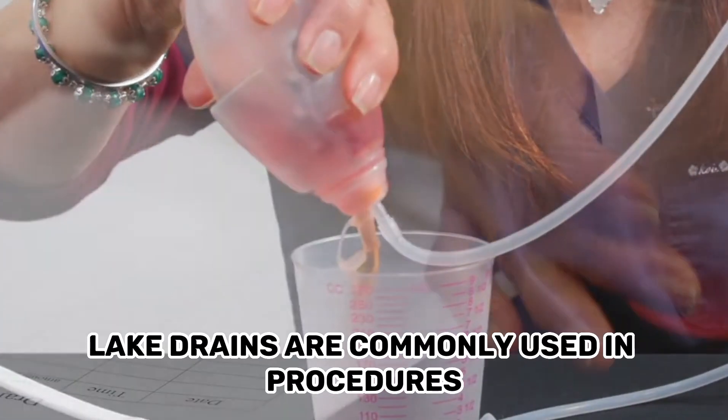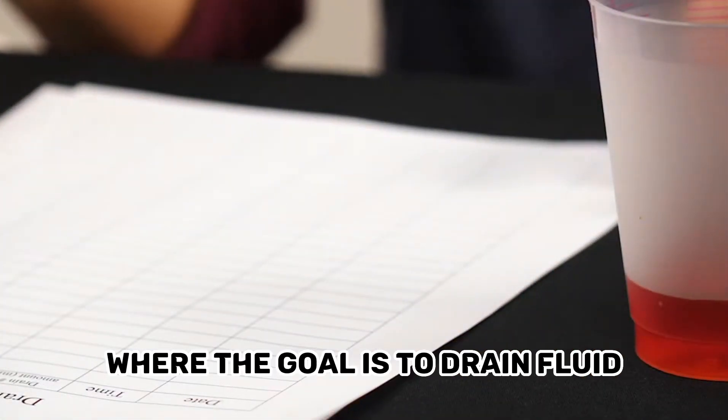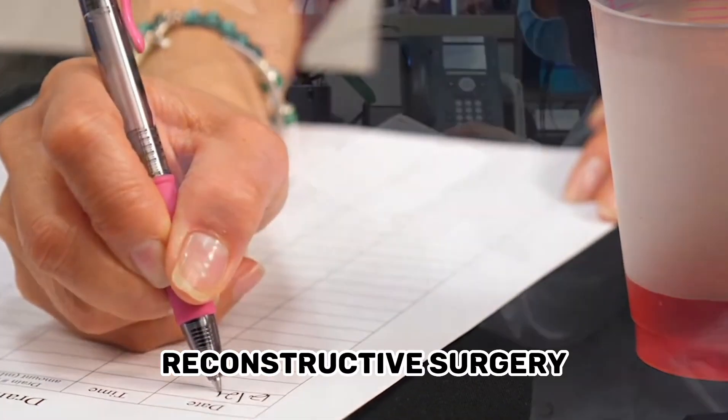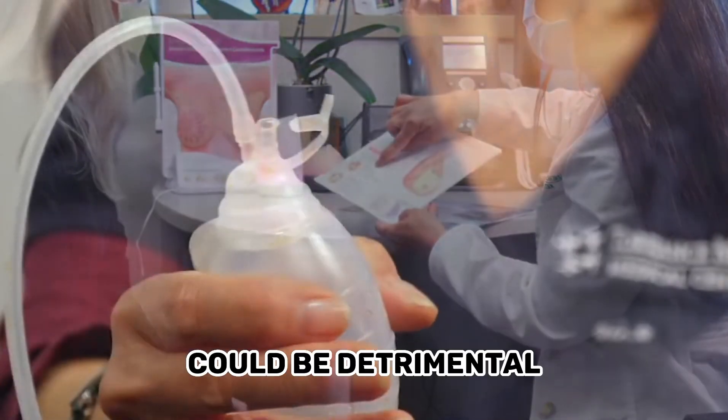Application: Blake Drains are commonly used in procedures where the goal is to drain fluid while minimizing tissue damage or disruption. They are often used in plastic surgery, reconstructive surgery, or cases where the presence of negative pressure could be detrimental.